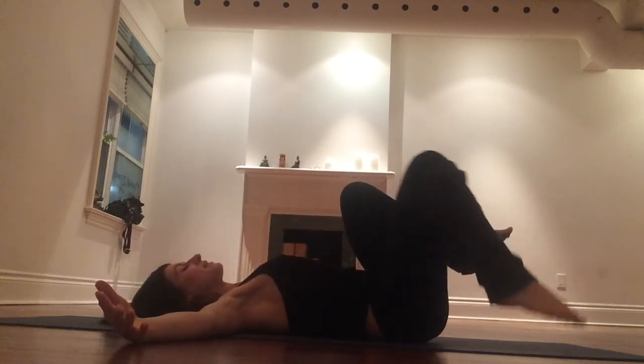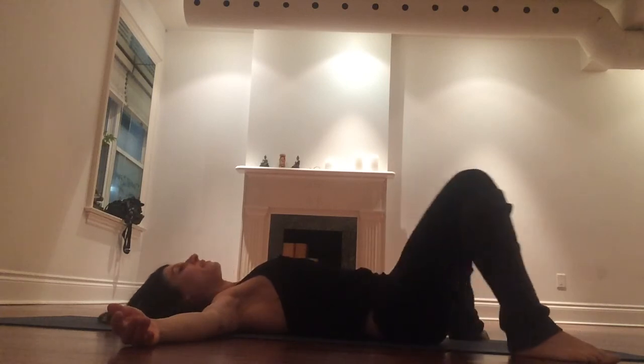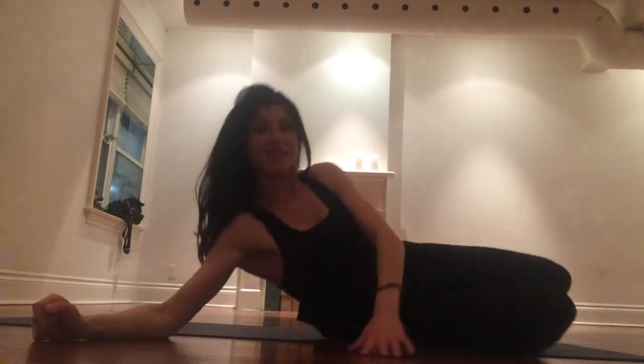Bring your arms maybe wide, legs down, and you can kind of sway your head to one side, knees to the other. Of course you would repeat that exercise on the other side. Have fun with that. Thanks.